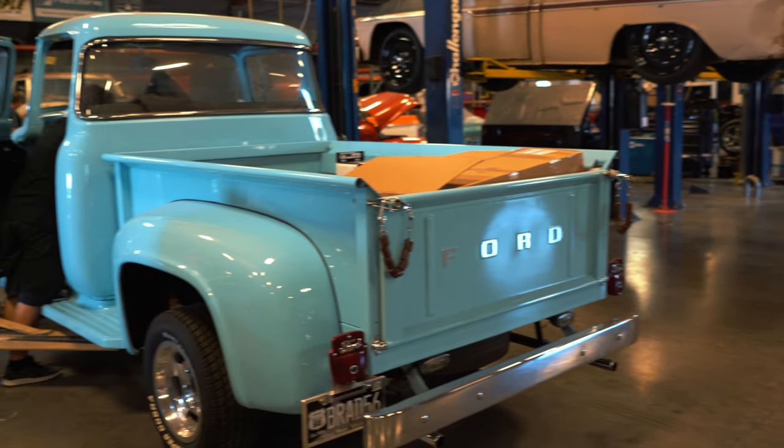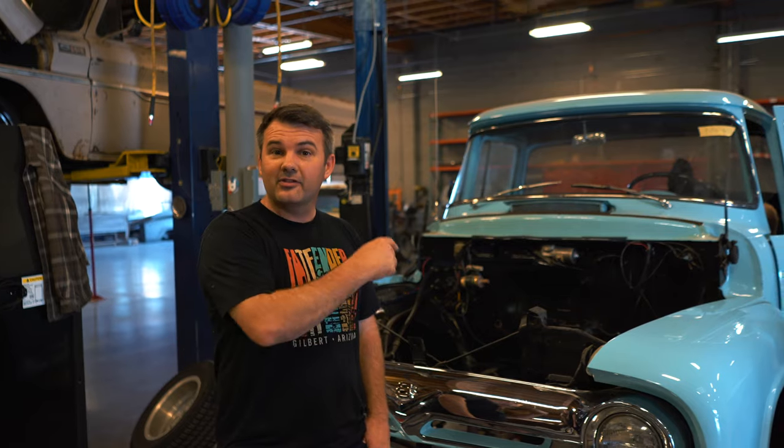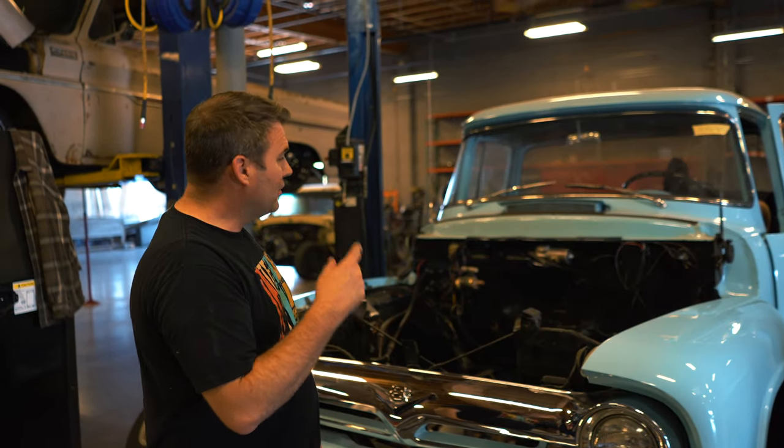Hey, we're here back in the shop at Fat Fender Garage, and we've got a 1956 Ford F100. This is not the one that caught on fire, but it looks just like it in color. Pretty cool.